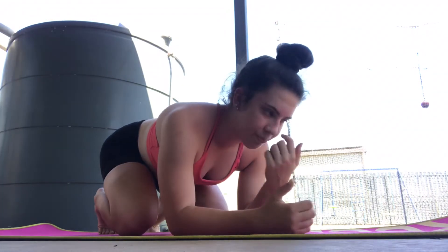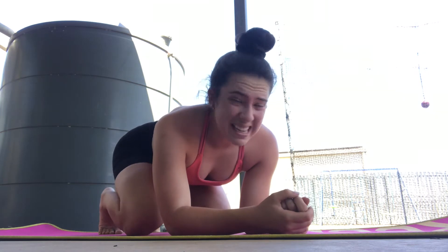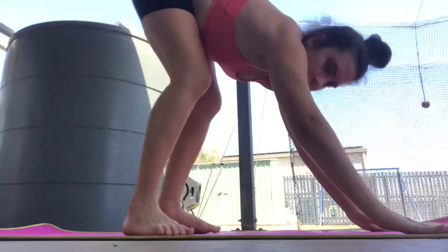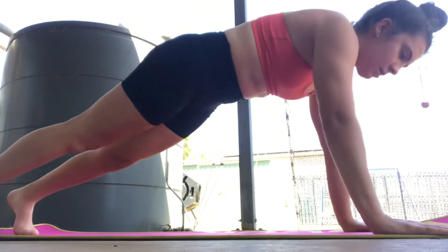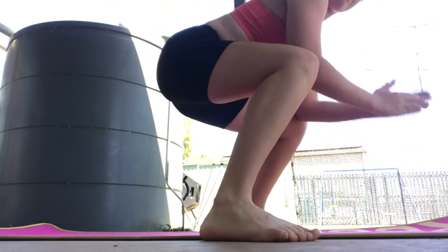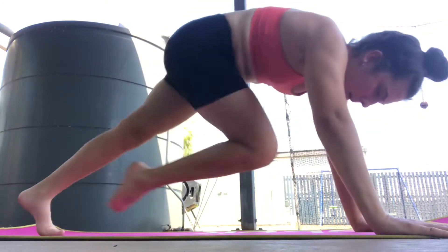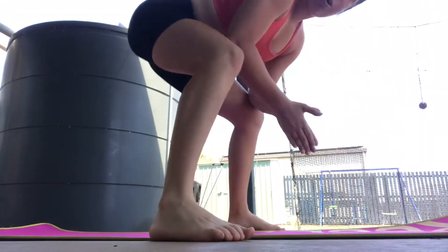I just came up with this burpee combination and it's really insane. I think I did 10 and I'm really shocked by myself. So we go down — one, two, three, four — round of fun push-up, up, froggy squat, pulse and tuck, repeat. It's like fun — I feel like I'm a ninja.